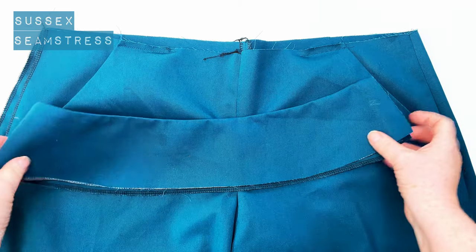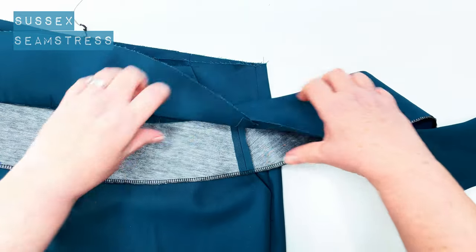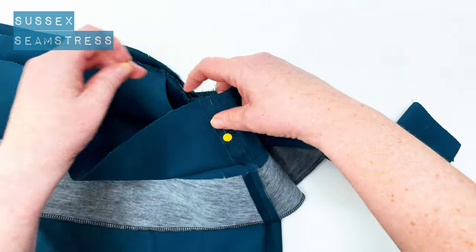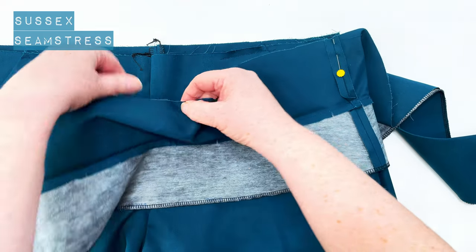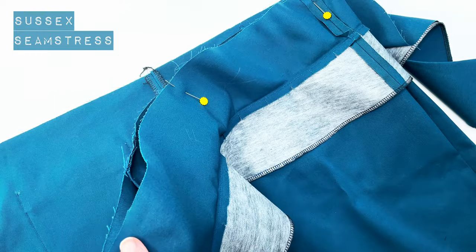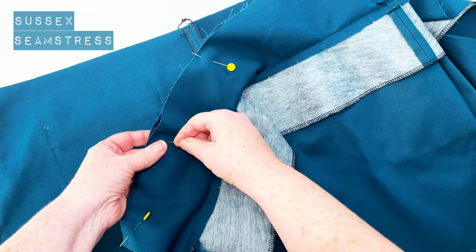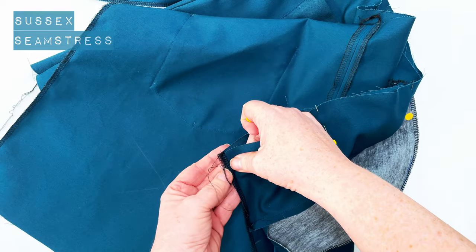So here are my shorts and this is my yoke. I'm going to open it up so that I've got the outer yoke right sides to my shorts, and I'm going to pin that side seam together — yoke side seam to short side seam. Then I'm going to find the center of my yoke and pin that to the center front. Do make sure you've got your front yoke on your front shorts and your back yoke on your back shorts before you try and sew it on. I'm going to zigzag that little edge on the side of the yoke — I forgot to do that earlier.